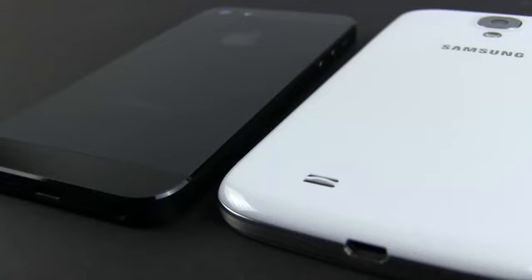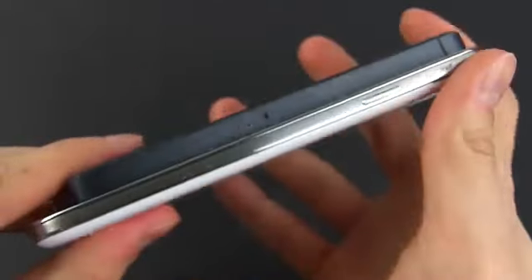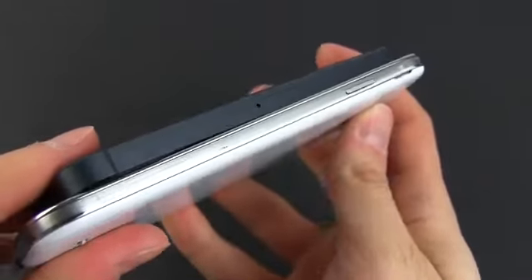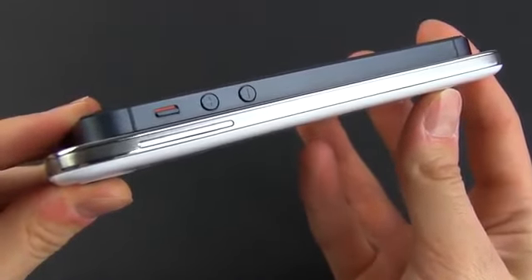On the other hand, the iPhone does tend to scuff off easily, especially on the black version, so you'll probably need a case for both these devices anyway. But the Samsung does gain points on other fronts. I do like the button layout, with the power button on the right, just where your thumb is, and the volume rocker near your index finger on the left — that if you're a righty.